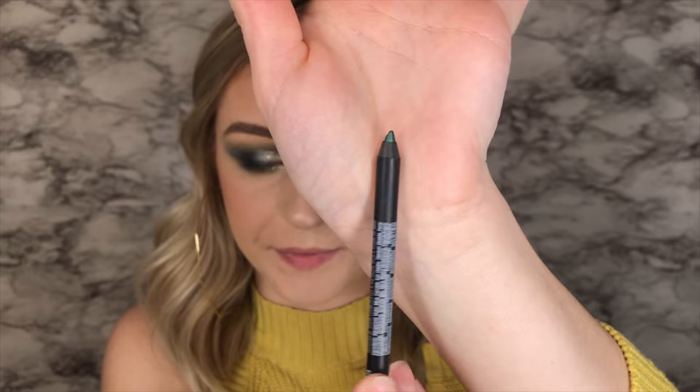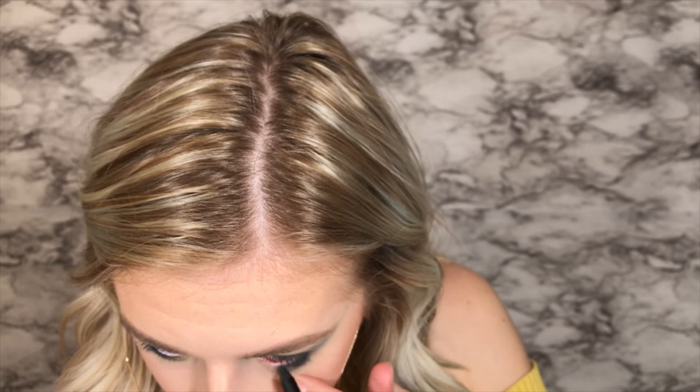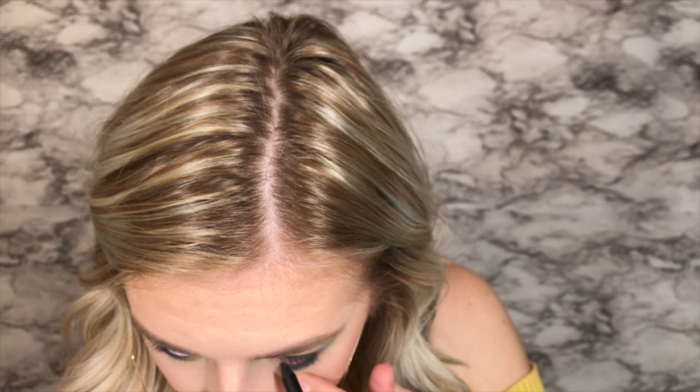All right, so I think that is it for this eye and I'm going to do the other eye off camera. So now that both eyes are done, I'm going to go in with this Sugar Coal in 03 Green Light — I got this in like an Ipsy thing — it's just this really pretty green eyeliner. So I'm going to go in with that right in my waterline. I think this will really tie in the whole look.